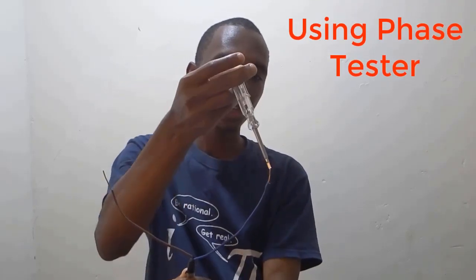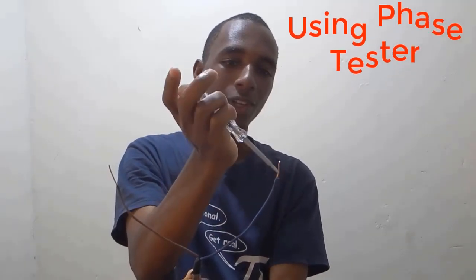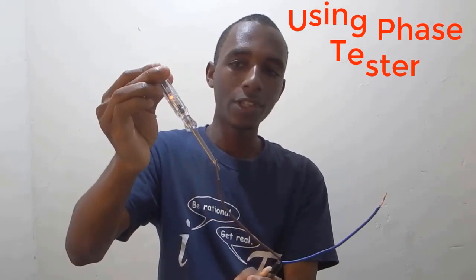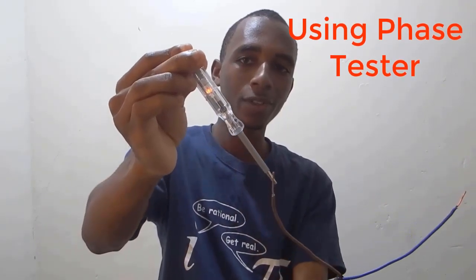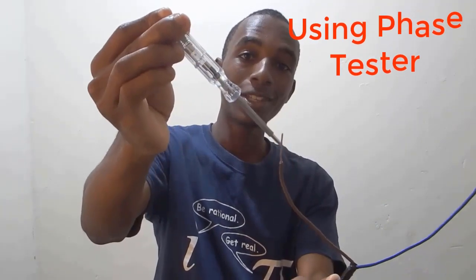And now this is the moment of truth. I have a tester here. It doesn't show anything on the neutral wire, as you can see — nothing here. And then we have this, which is the live terminal. See? There is voltage on this terminal.